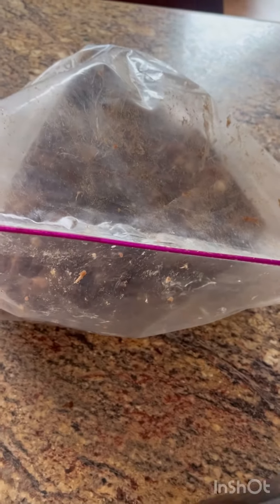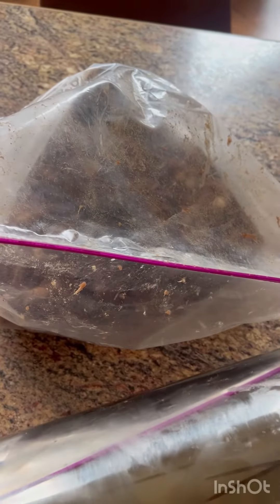Well, now I still have about probably close to 10 pounds of meat that I've got to get stuffed. I'll probably freeze it and just wait until I get my new stuffer.